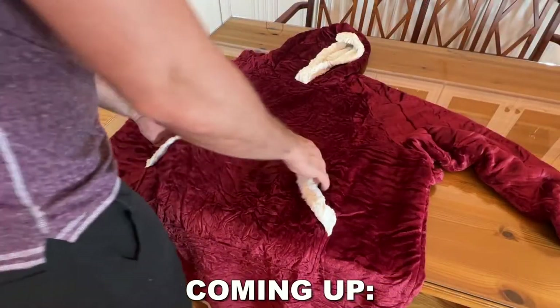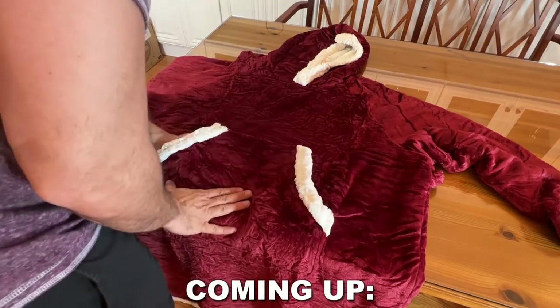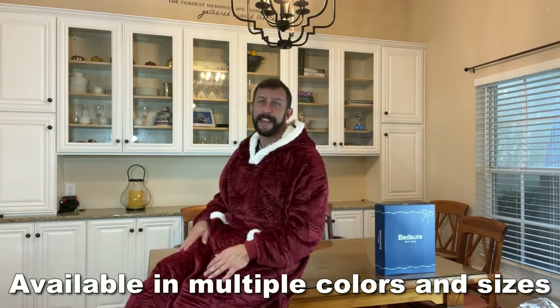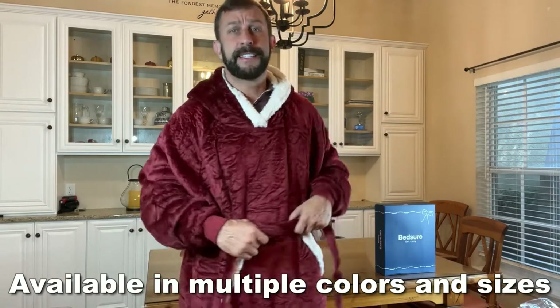So, what do I think about this? First off, it's extra warm. This is one of the most warm wearable blankets I've ever had the opportunity to see. Also, this one comes in extra long. I gotta show you, I'm 6'3 and this is going down to my ankles. The large is super large and it's super comfortable.